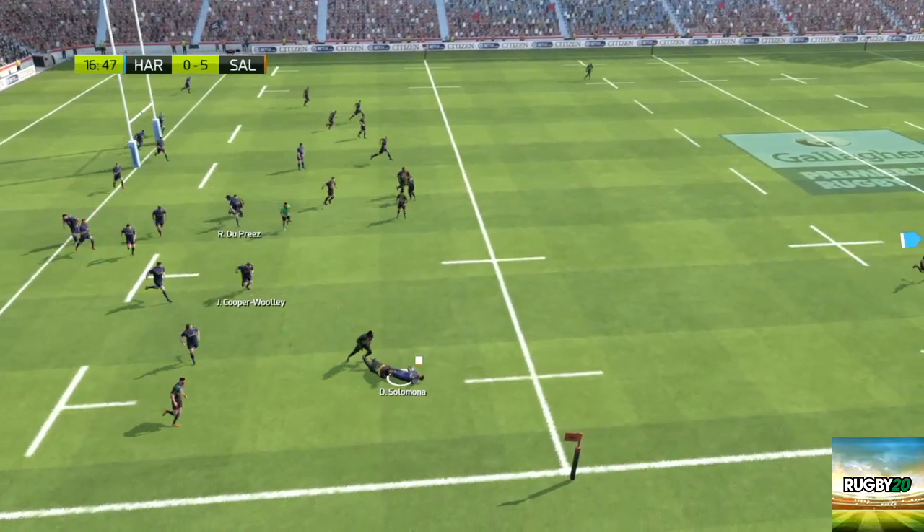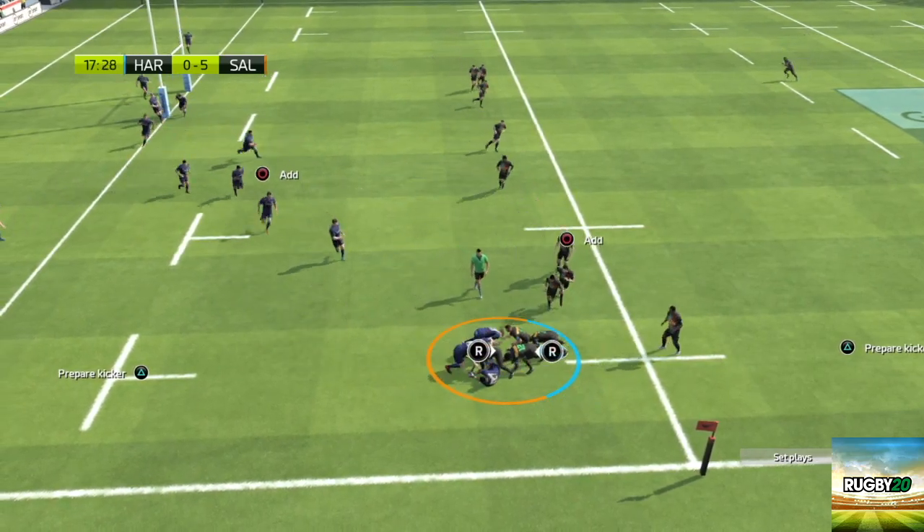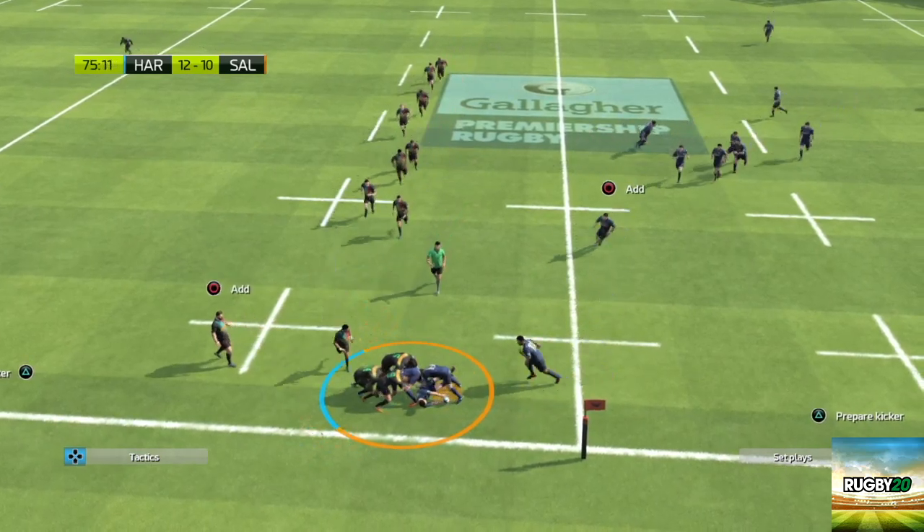Rucking on Rugby 20 is a great way to be able to compete for the ball. Although it can take a while to get used to at first, once you learn to use the extract button, the rucks go a lot quicker and they're very easy to execute.